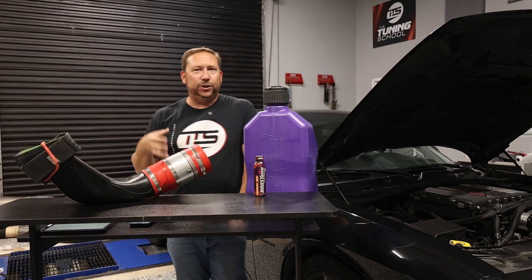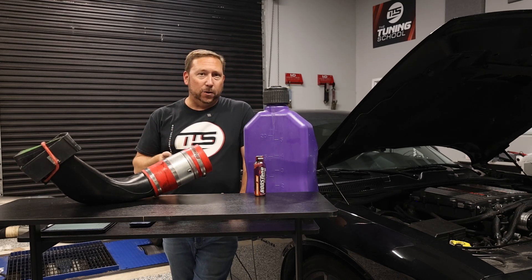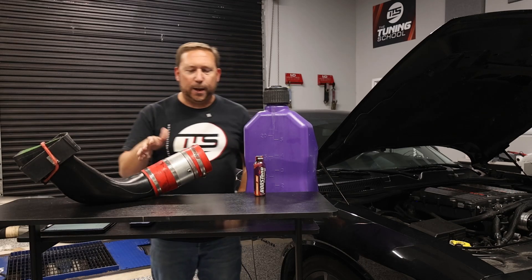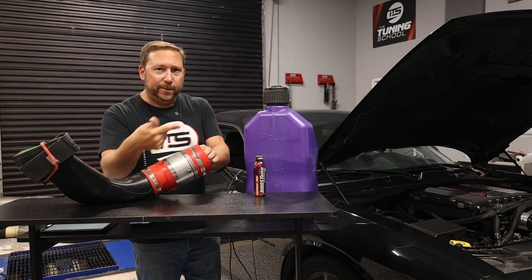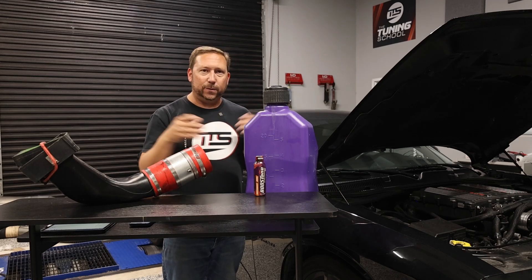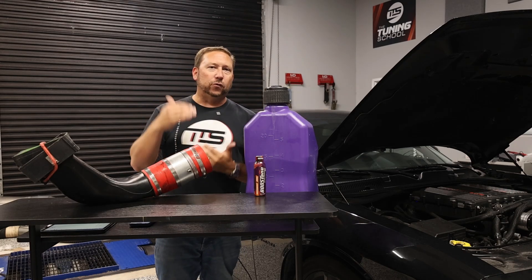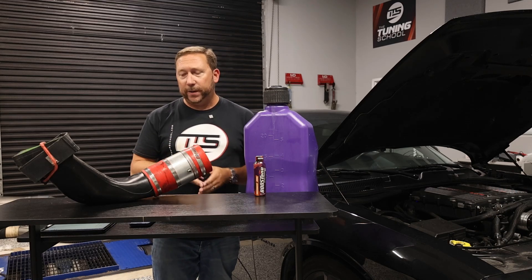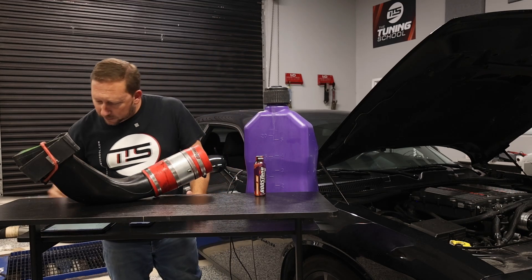We like meth injection kits from Alki Control — great company, fantastic stainless lines. The nozzle goes after the mass airflow sensor and injects cool methanol into the system. As the boost picks that up and brings it in, it drops the temperatures and creates a denser air charge. Just doing that alone, you'll pick up 20 to 30 horsepower.